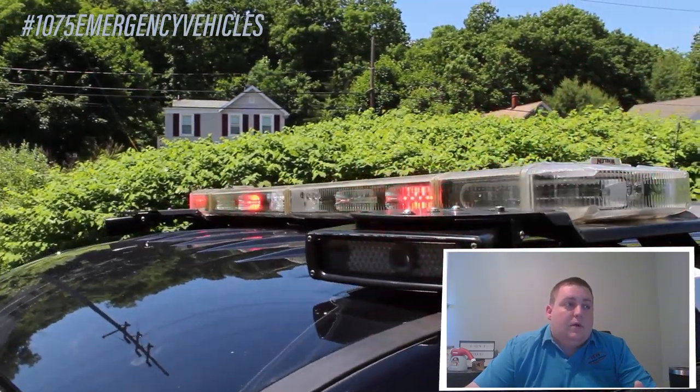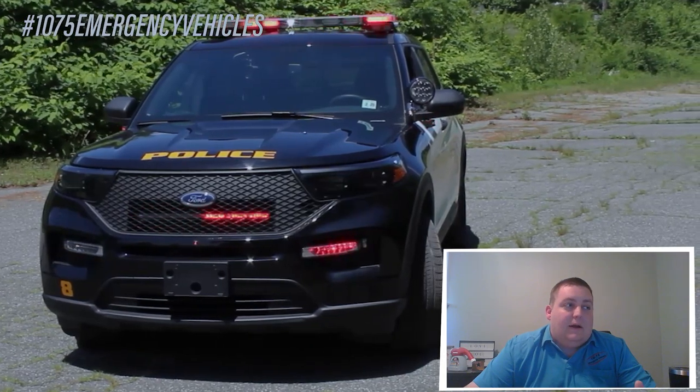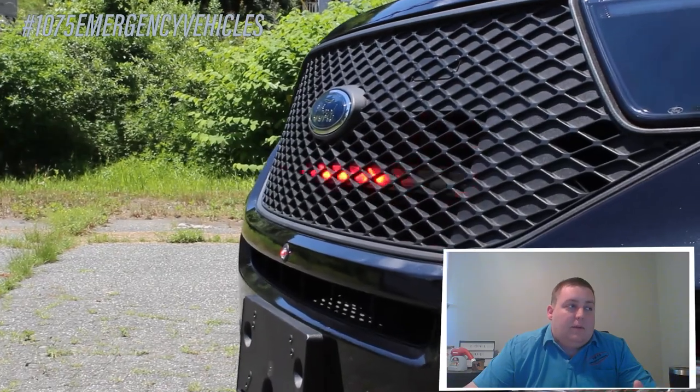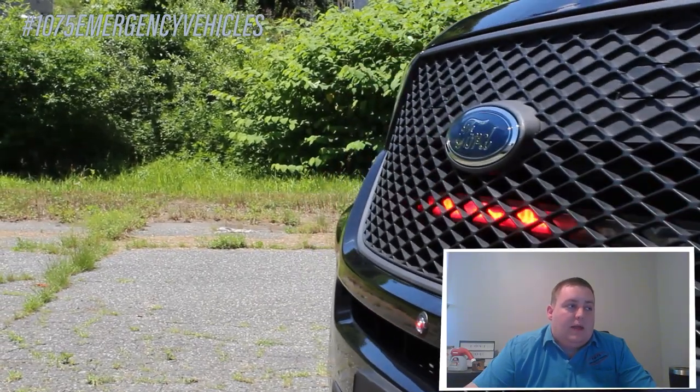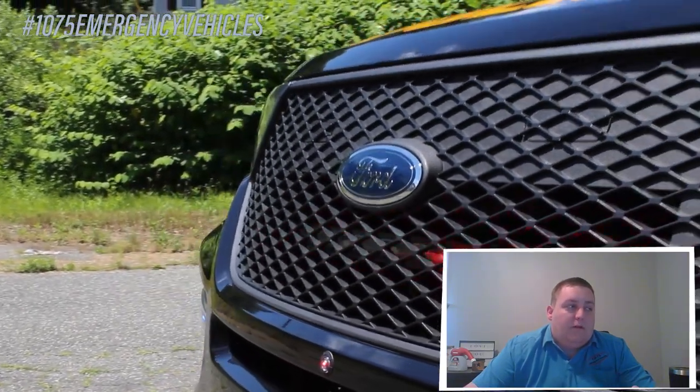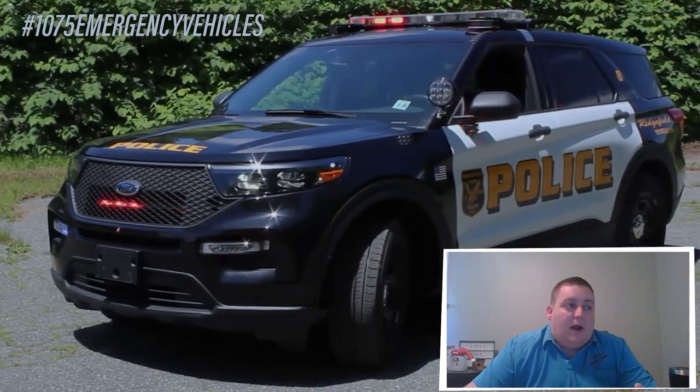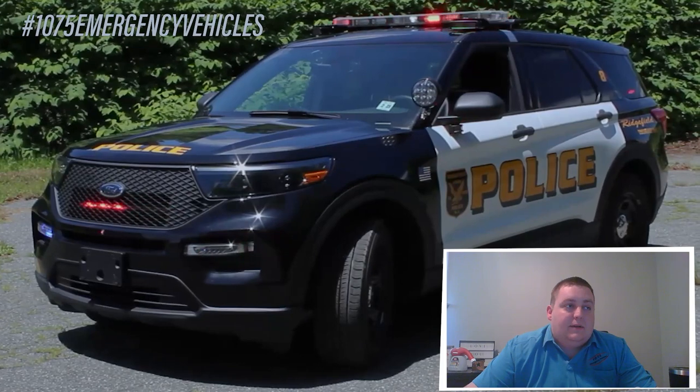Starting off at the top, we have the Whelen Liberty Light Bar with their license plate recognition cameras. We have the factory headlight flasher enabled. We have the Soundoff Signal six-head N4 stick mounted in the grille with the white override. We have the Ford Foglight Warning Light option enabled, and we have hideaways mounted in the front headlight assemblies.